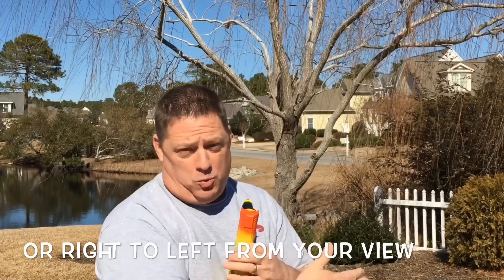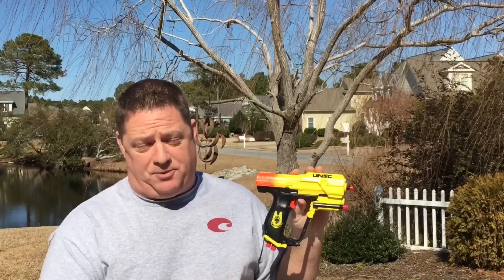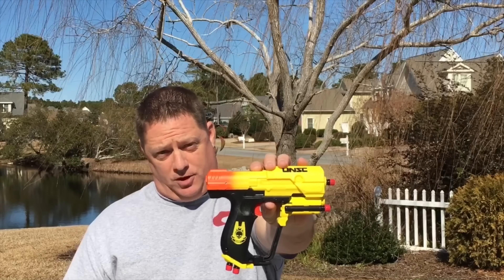ODST outside range test. You guys know how this works by now. The wind is actually blowing from left to right — it's a crosswind across the driveway, and it's pretty much mild. Of course, we're going to do this in time lapse, come back in real time, and give you guys the results.